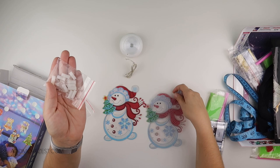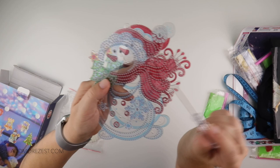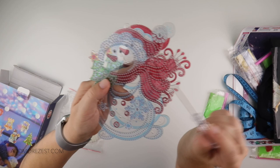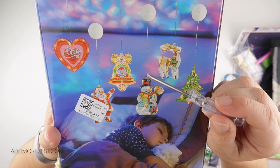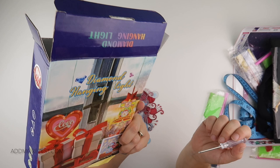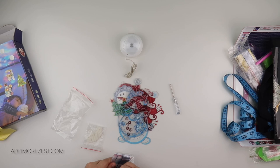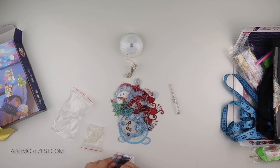It even comes with its own mini screwdriver — doesn't it remind you of what you can get in a Christmas cracker? What you do is put the little screws in with a spacer, then put the back part with the screw and the lights go in between. The lights will just go inside here between the two pieces of acrylic and then you sort of screw those in. I suggest doing the diamonds first and then making it up because it's a lot easier when it's flat.